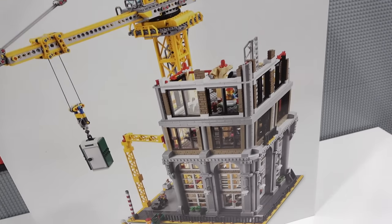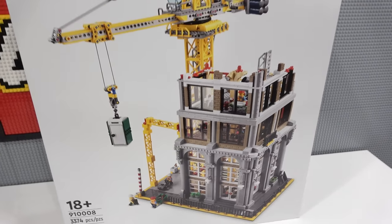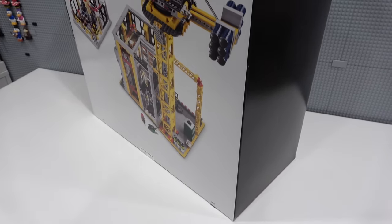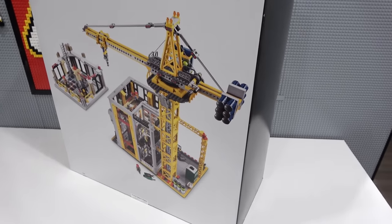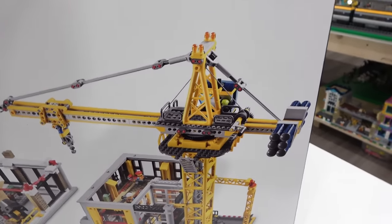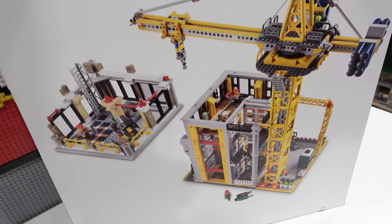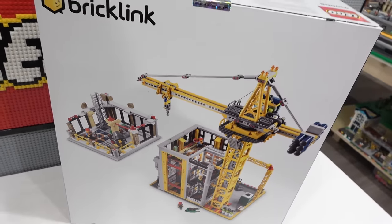This huge modular building has 3,374 pieces. The box is an absolute beast and it's going to have a ton of great pieces in it — check out that crane. That thing looks awesome and it comes apart just like a modular building.